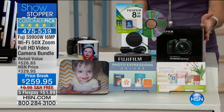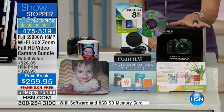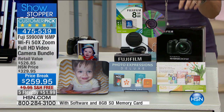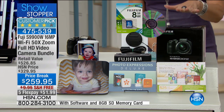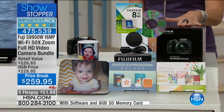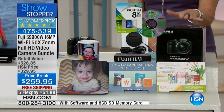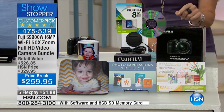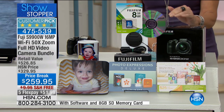I am a huge fan of Fuji. I know that you guys have been for years, but this is truly one of the ultimate Fuji cameras. When I say ultimate, it's going to have the biggest zoom I think we have ever offered in the history of Fuji — 50 times optical zoom, 16 megapixels. The quality is really exceptional.